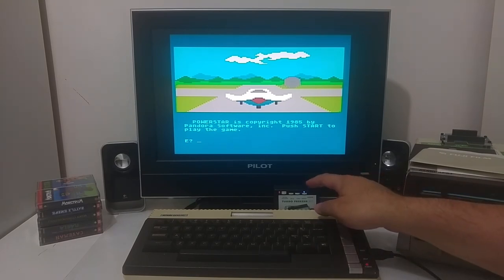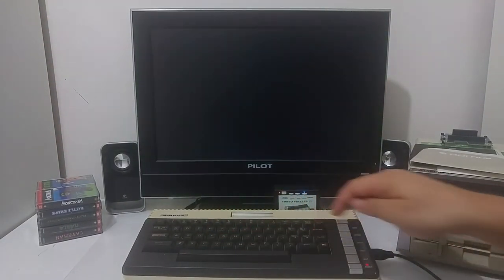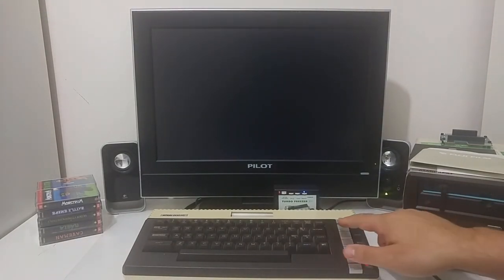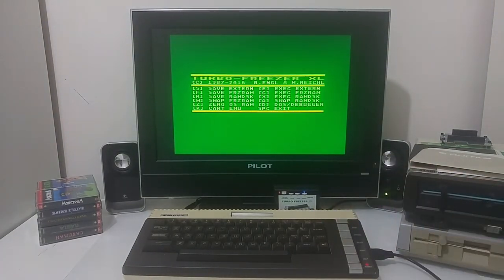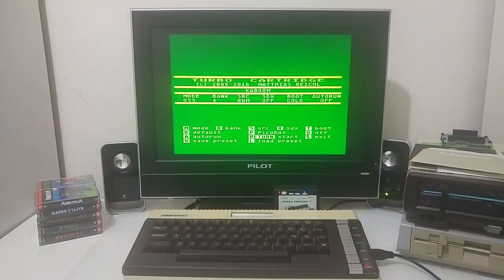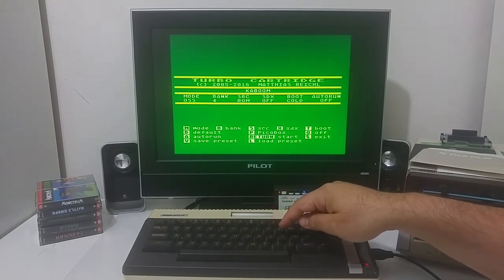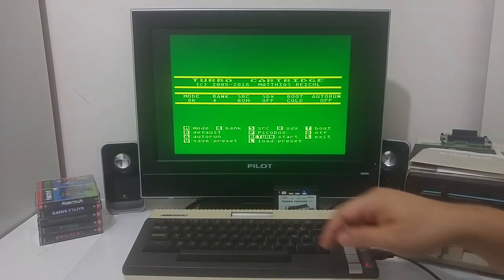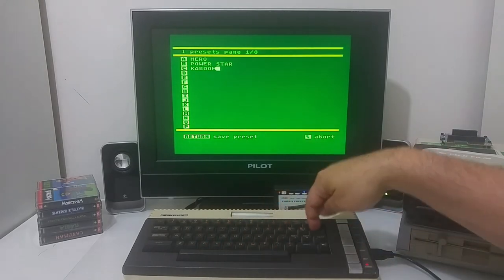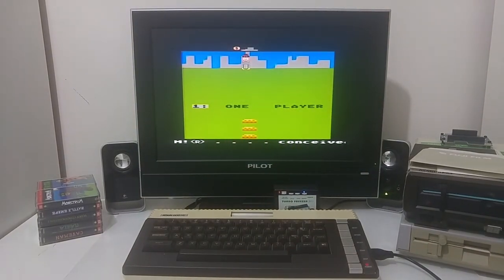Exit the cartridge emulator and go to Kaboom. Again the mode was set incorrectly — it should be 8k mode. After correcting it, the game starts. We had a good ROM image; we just needed the right mode configured in the Turbo Freezer.